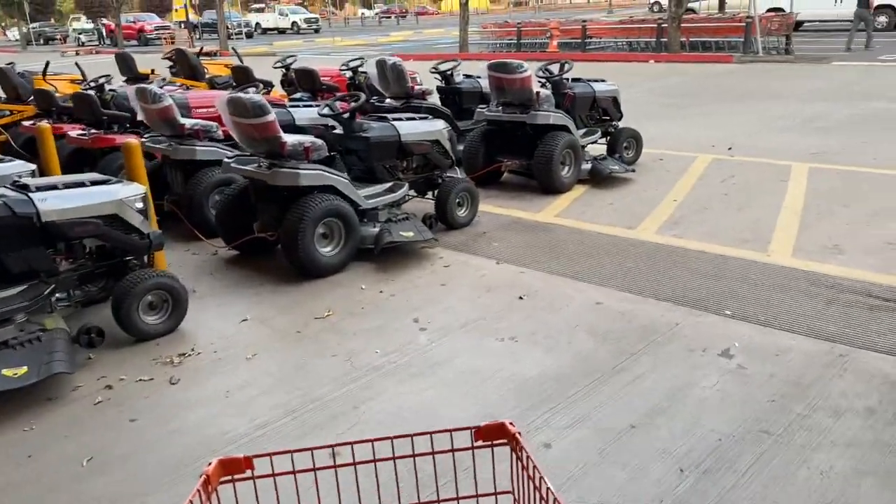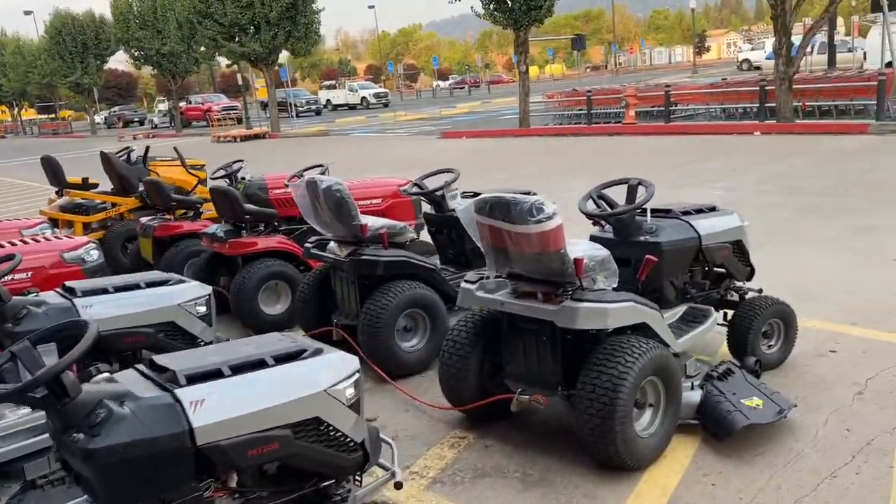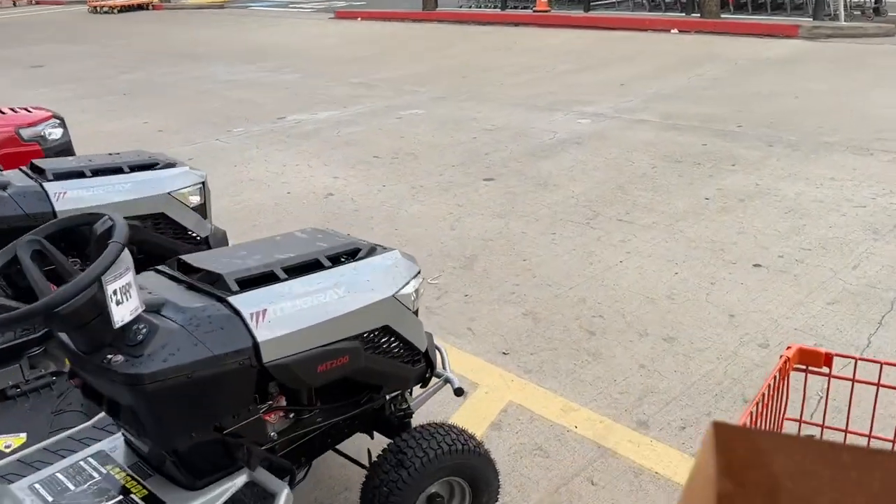$1,300 for those big ones - riding lawn mowers - that's what I need. Hey, got the seat covers on.